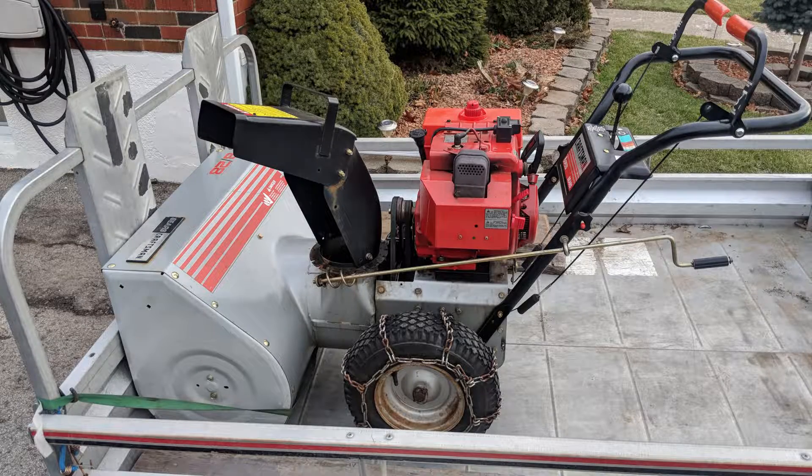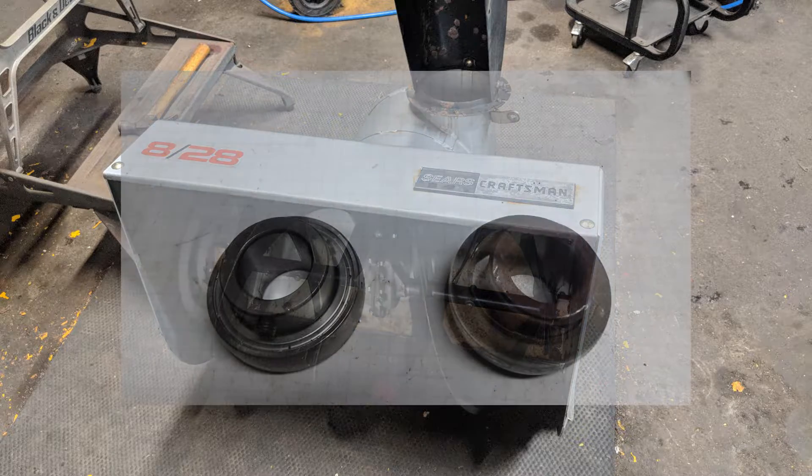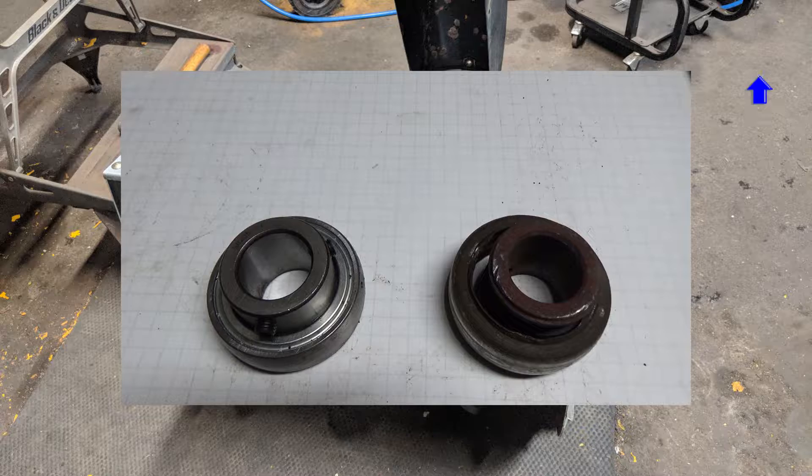We picked up this snowblower and my customer said there was a noise coming from the auger housing whenever he engaged the auger. My guess was that it was most likely a worn out auger bearing, and if you'd like to see me replace one of those you can click the link in the top right of your screen.